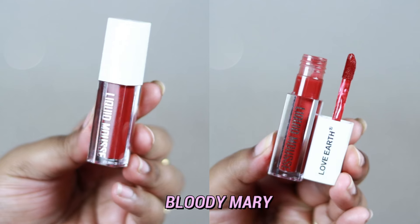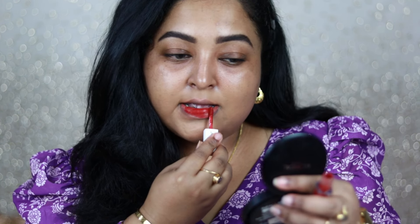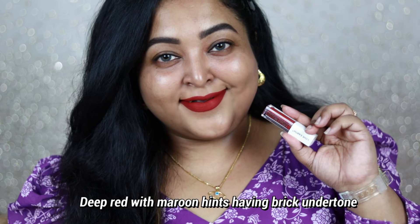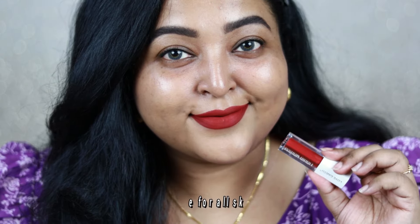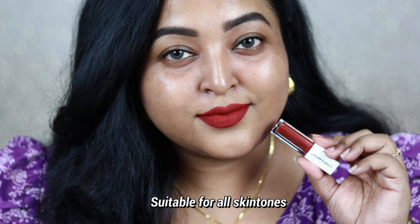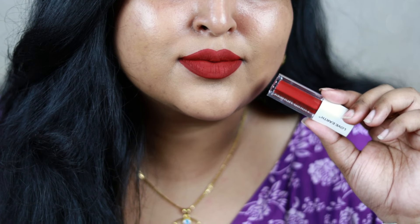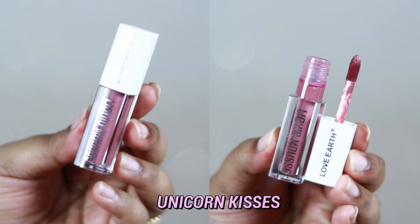Now moving to Version 2.0, which has nine amazing new colors. The first is Bloody Mary — such a pretty red. It's much deeper than Spicy Sangria with hints of brick, making it a deep maroonish-red with brick undertone. It suits all skin tones. Red lipsticks look best when worn on bare skin with just your eyebrows done — it looks so stunning.